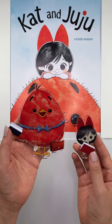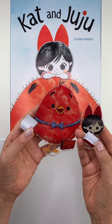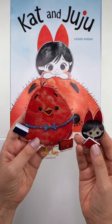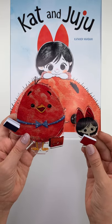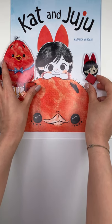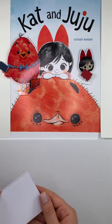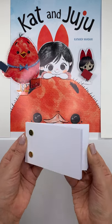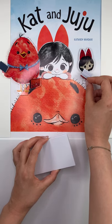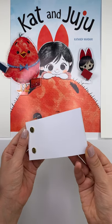Cat and Juju want to say hello. What do you guys have in your hands? They have a blank sketchbook because they're ready to draw with you. Shall we draw something together? I want to show you guys that we can draw in a little small flip book. And if you guys don't have a flip book, you can use the corners of your sketchbook, just like what Cat has or just like what Juju has. And we can create a small little animation.